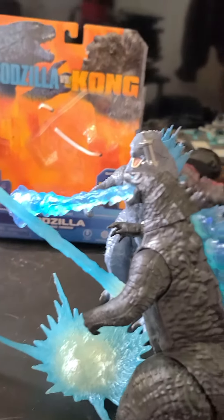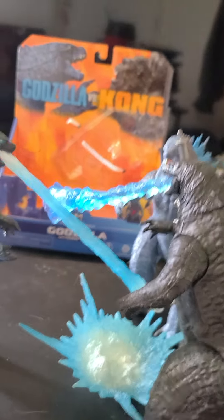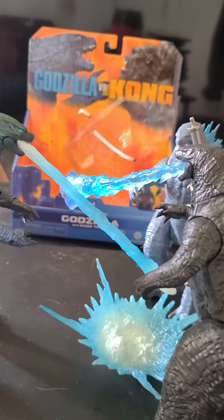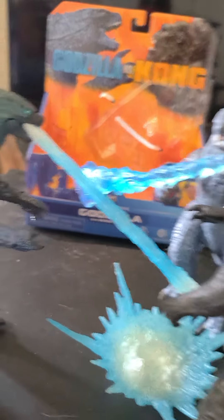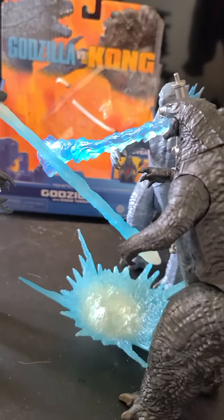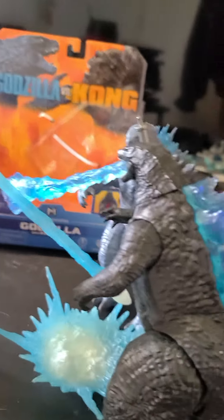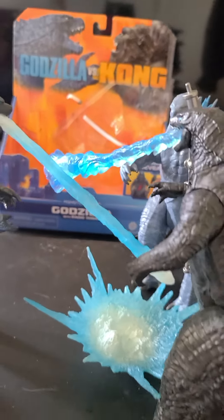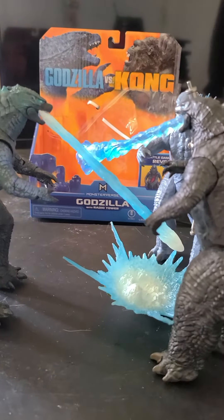I will do another picture where you can swap out those accessories. I believe you can swap them out to some degree, though not with just any company — most accessories won't fit figures from other brands. Something like the radio tower, though, could probably fit other Godzilla figures within reason. These designs are actually pretty cool.